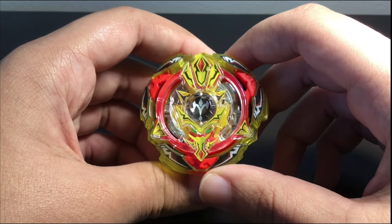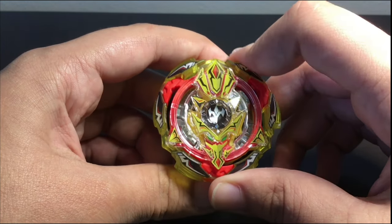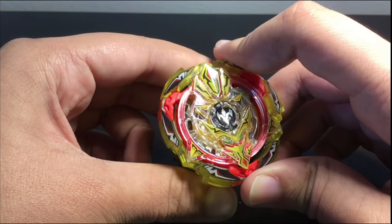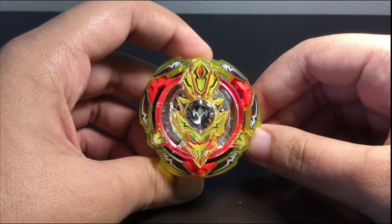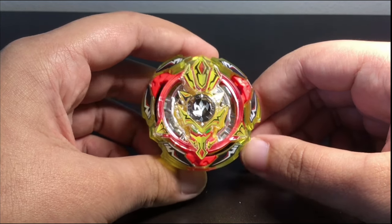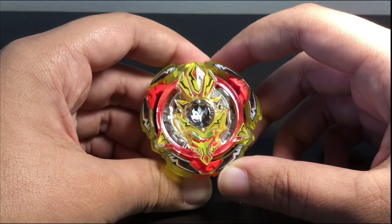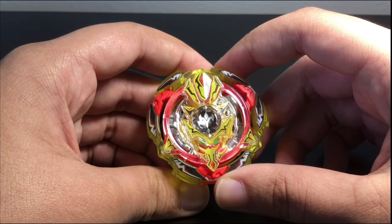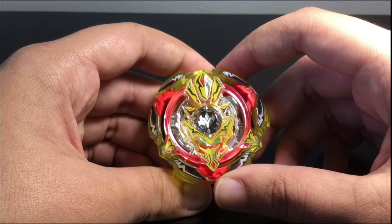It's definitely tighter than Crash Ragnarok and Hazard Kerbeus, which is good, but it's not Emperor Forneus tight or Z Achilles tight. It's kind of in the middle — the teeth are tight enough that it won't burst from small attacks, but up against something like Z Achilles in attack mode it could maybe burst. Chōji Valkyrie and Chōji Achilles could definitely burst it. If I had to rank the teeth on a scale of one to ten, I'd say six, maybe seven at best.